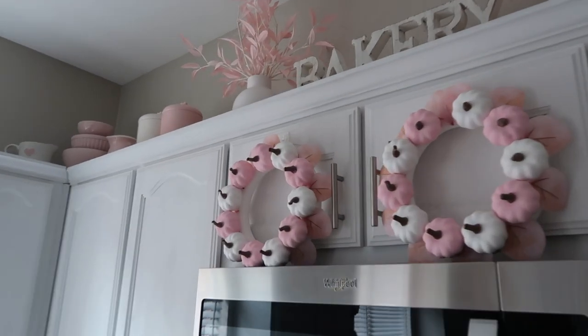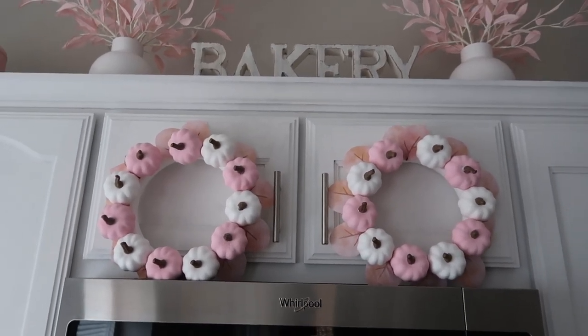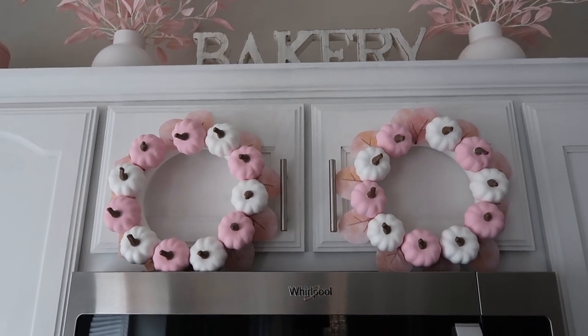And these pumpkin wreaths — I actually DIY'd these last year. I think they turned out so pretty and just look really cute above my oven.